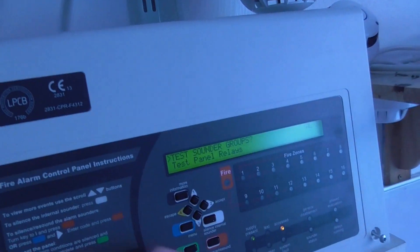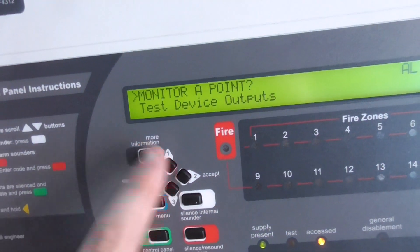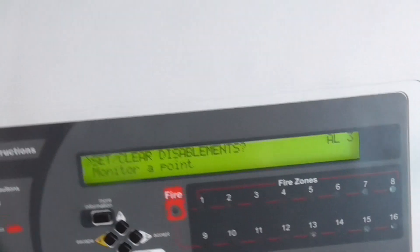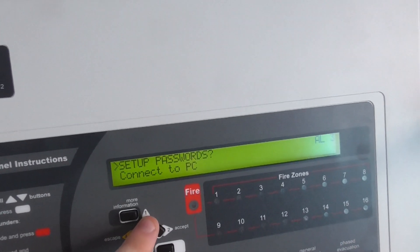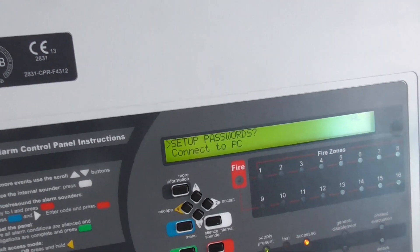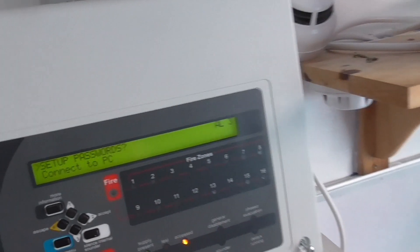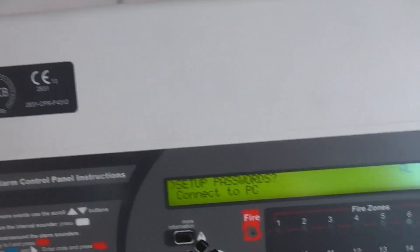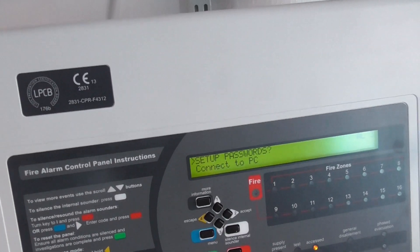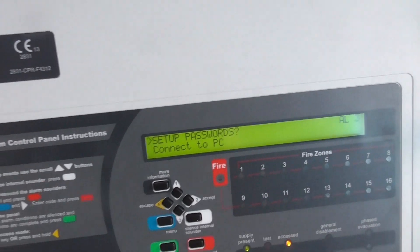There we go, and that's going to conclude this system test. I hope you guys enjoyed it — I'm hopefully going to have a new device installed for the next system test and I'll show you guys that. I've now got the Xpander optical smoke detector and sounder base, and I do really like the device. If you guys want a tone video of the Xpander sounder base then let me know. Thank you guys so much for watching — be sure to like, subscribe and comment, and I'll see you next time. Bye guys!